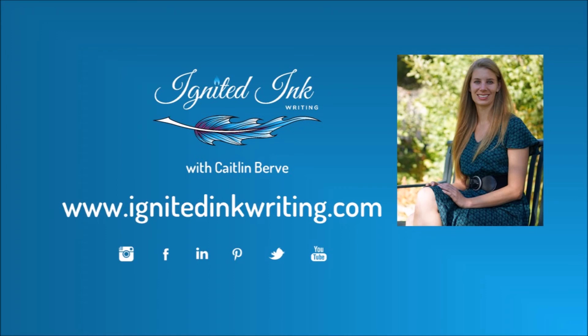How long do you wait to start revising a story? Share your process in the comments below. For more videos on how to revise your story as well as other aspects of writing, subscribe to Ignited Ink Writing, a channel dedicated to helping writers like you transform your writing so it lingers with readers. I'm Caitlin Burvey, editor and writer. To find out more about me, go to www.ignitedinkwriting.com — there you will also find a revision checklist that walks you through these steps as well as later steps in the revision process. Now it's your turn to take a cooling off period, read through your book, and make sure your stakes, characters, and plot are where they need to be to ignite your ink.